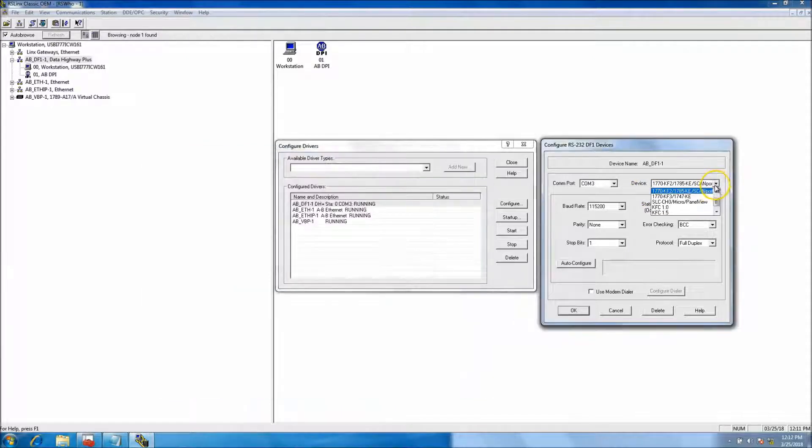I set the DF1 driver to scan port, then changed the baud rate to the maximum baud rate. My station number I put at zero — that's just what I put my computer driver at. Polarity is none, error checking is BCC, stop bits is one, and the full protocol is full duplex. You can put it in half duplex — it's already a serial port so it's going to be slow.